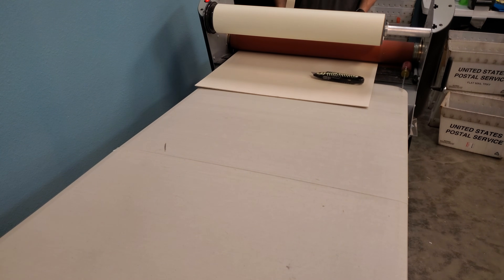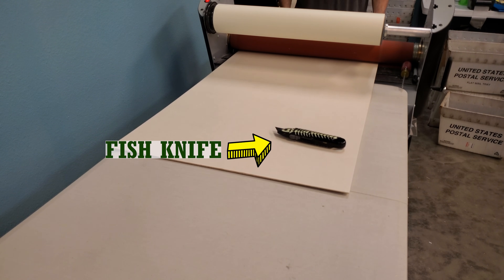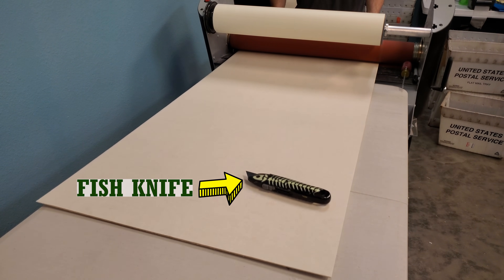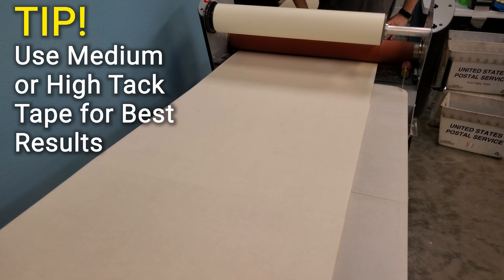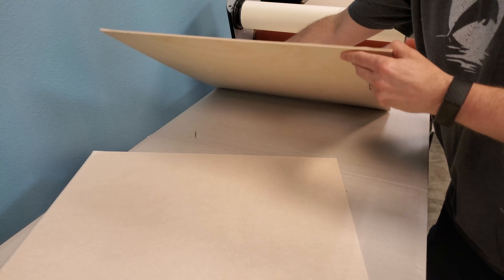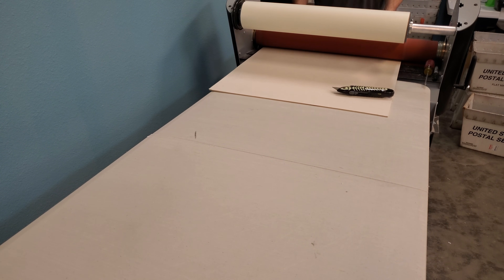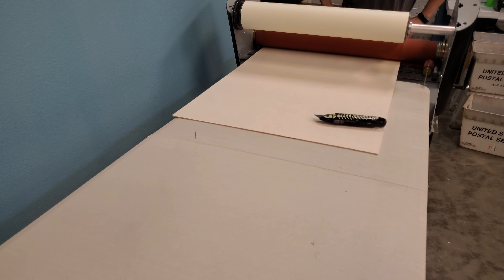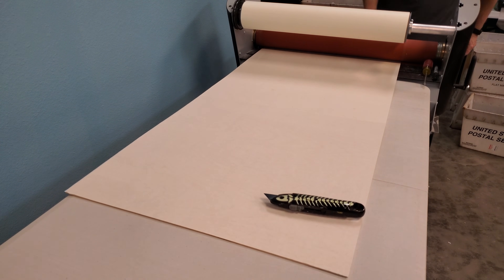Application tapes come in rolls of varying lengths and widths, and they also come in different levels of tackiness. In our experience you need at least a medium to high tack tape. If the tackiness isn't strong enough it will start to lift, creating an air gap between the mask and the material, and that's not good for lasering. Too tacky and you might have trouble removing it later. The one we currently use that seems to work well across a wide range of materials will be listed in the description below.